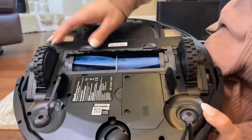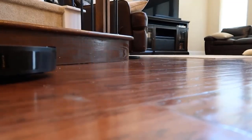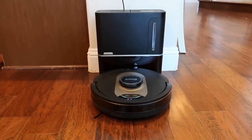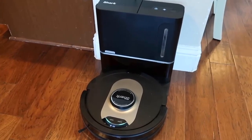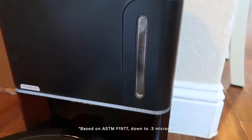Now, when you begin cleaning, your spinning side brushes will do their job. The next step is properly setting up the True HEPA Self-Empty Base. Not only does this base hold up to 60 days of dirt and debris, but it also includes advanced HEPA filtration to capture and lock 99.97% of allergens.